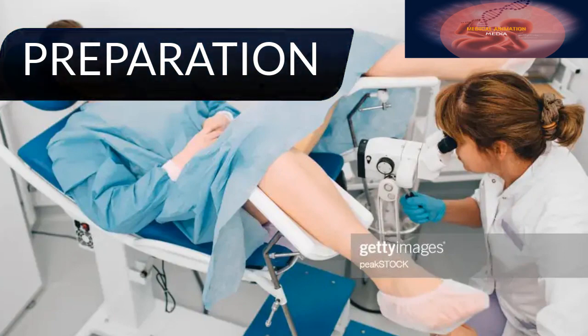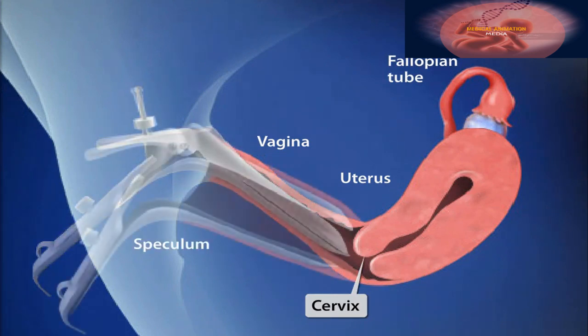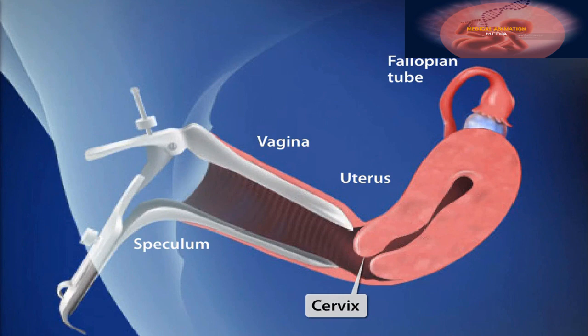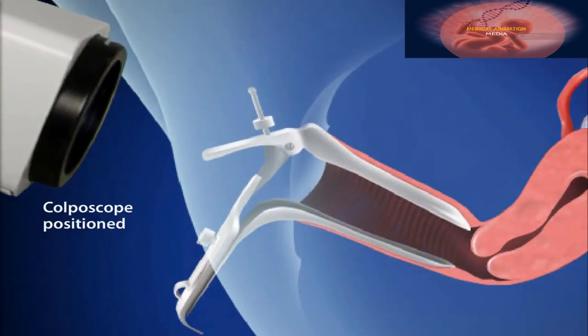In preparation for the procedure, the patient is positioned on the examination table and a speculum is inserted into the vagina to expose the cervix. The colposcope is positioned just outside the entrance of the vagina, giving the physician an illuminated, magnified view of the cervix.